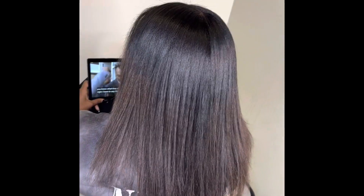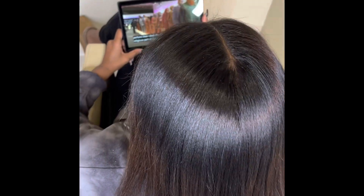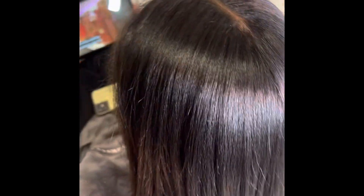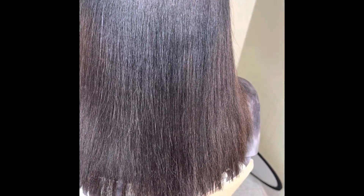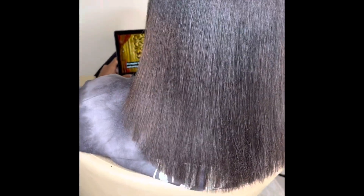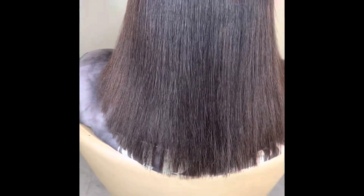I've straightened her hair and as you can see it's looking really good. I'm a mess, but her hair is looking really good — it's straight, it's sleek, it's shiny, it's giving everything it's supposed to give. I'm really proud of this considering how thick her hair really is. I gave it a trim and as you can see it's looking nice and sleek on the ends.